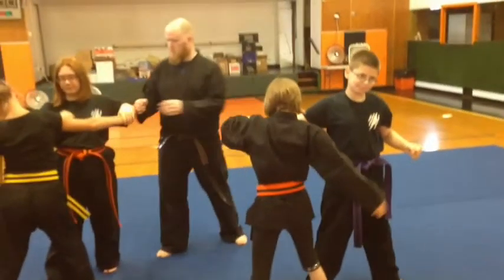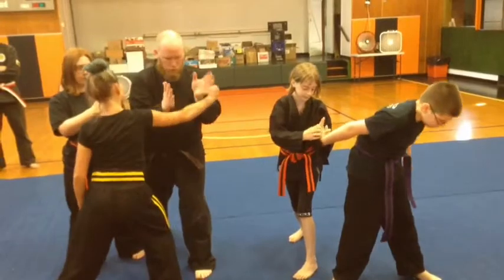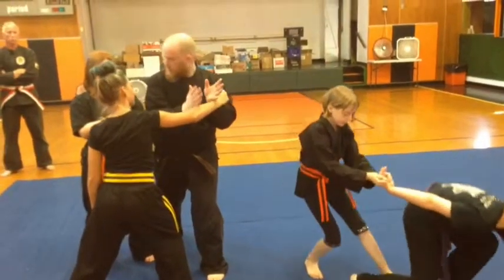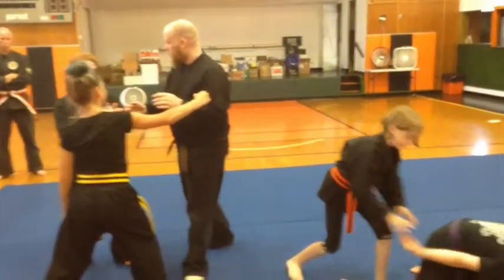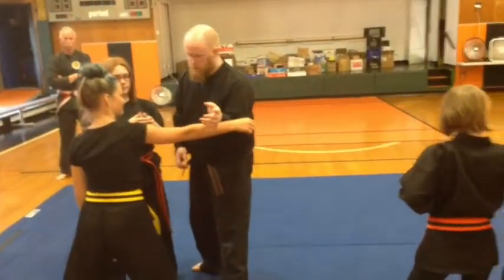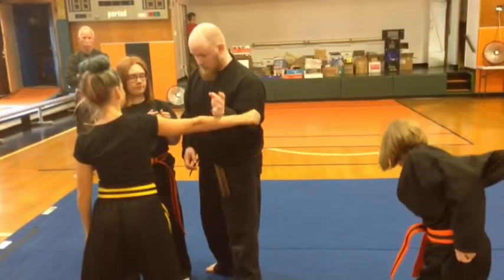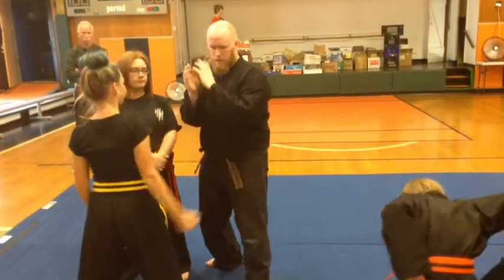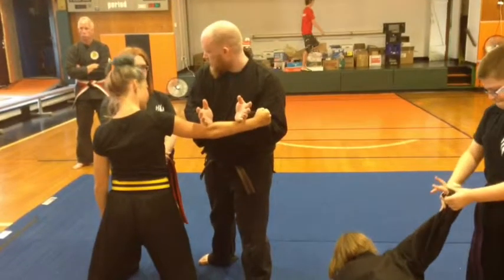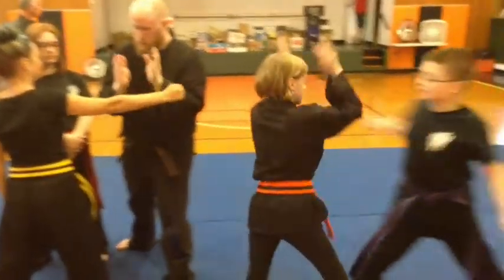Two hands. Two hands — this way. I'm not doing anything. You can start hitting me. This way — I'm not doing anything. Just make sure you get that two hands.